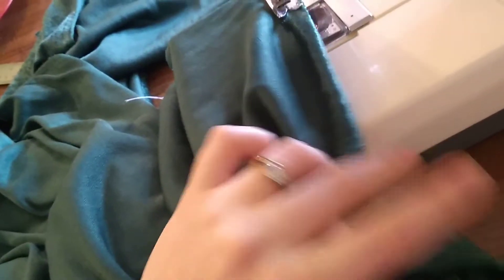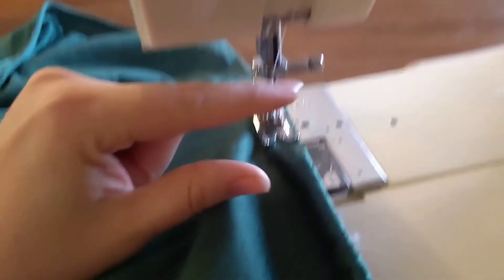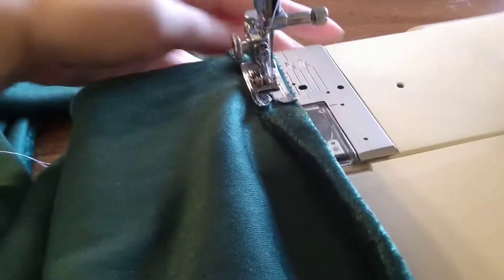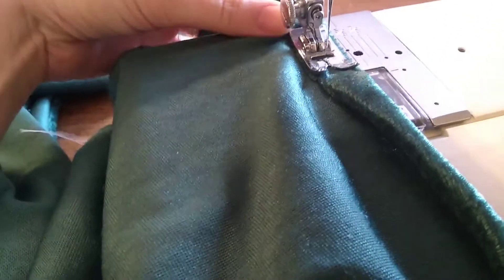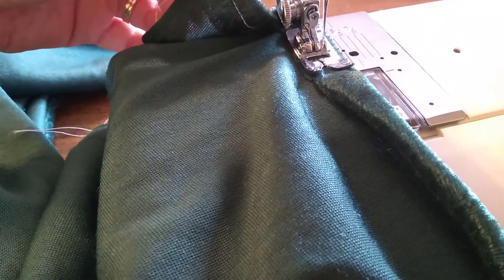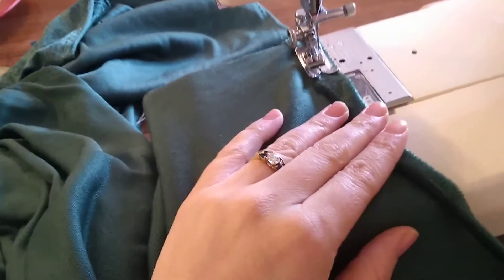Stop, refine the seam, sew to that part. This is again where the ballpoint needle comes in super handy, because it keeps the fabric from bunching and snagging as you sew — since it's a stretch knit fabric.